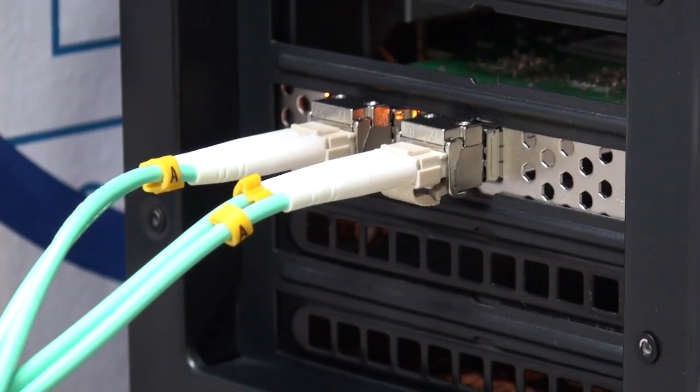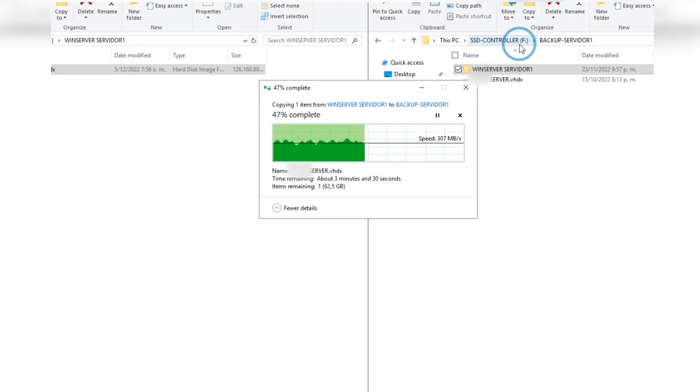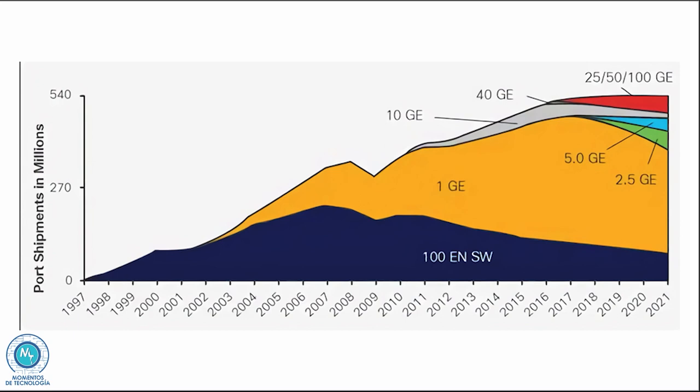Hello everyone, welcome back to Technology Moments. My name is Alan and like we said in our previous videos, we're back to high performance and high speed networks with even higher speed cards, particularly those oriented for what is replacing 10 gigabit per second infrastructures, as you can see in this graph showing the total of 25 gigabit per second ports shipped worldwide for data centers.